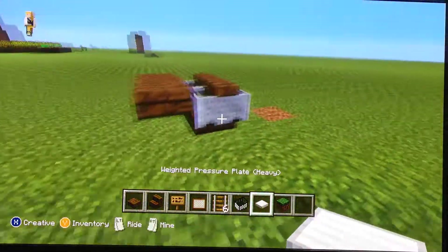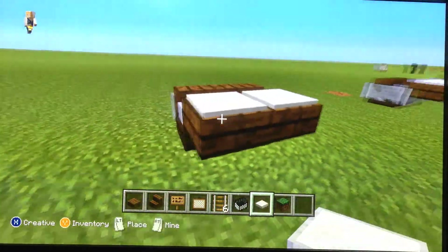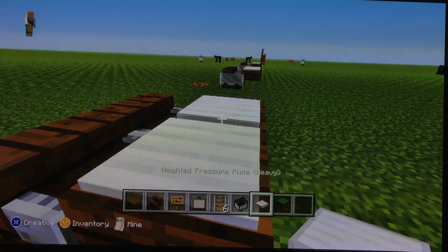Now let's make the computer. So you place the rated pressure plate.